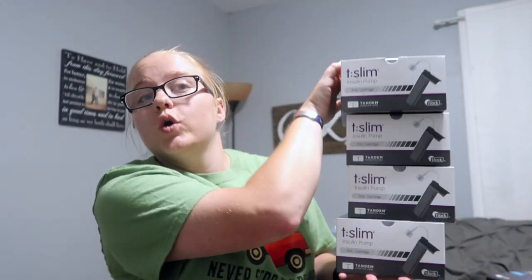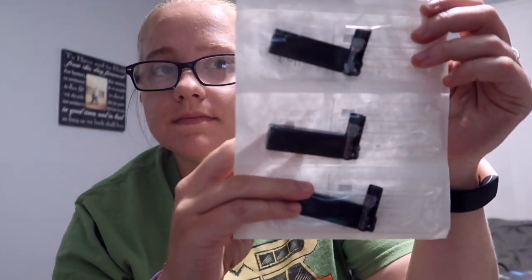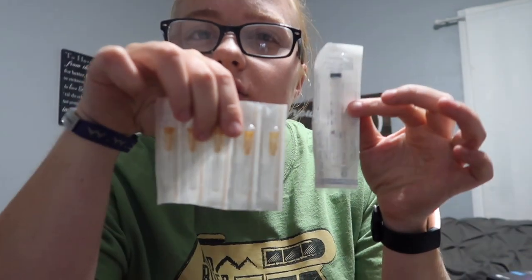The next thing you get are your cartridge sets — there's four boxes. What's in this box is the cartridges and everything you need to fill your cartridge, including your syringe and your needles. With the T-Slim pump, you change your infusion set every three days. You fill your insulin into the cartridge and change your infusion set one time every three days.